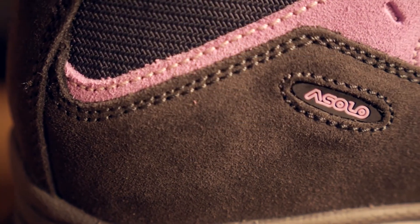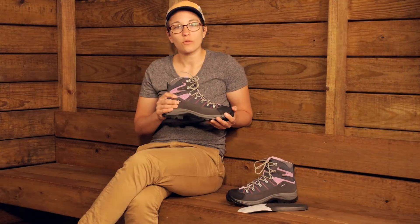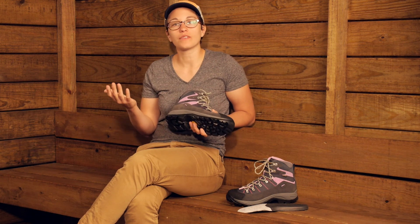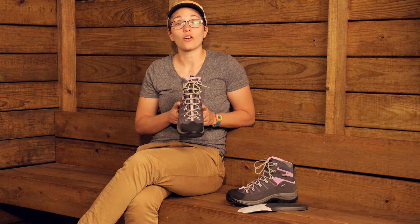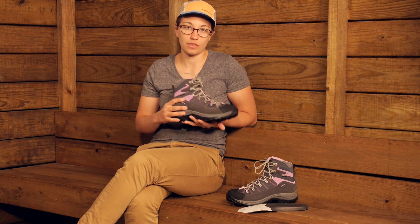This boot combined with all the different features gives you lightweight but also durable materials. It is going to provide the perfect balance of cushioning and support for long days on the trail. It is the Asolo Women's Revert GV hiking boots.